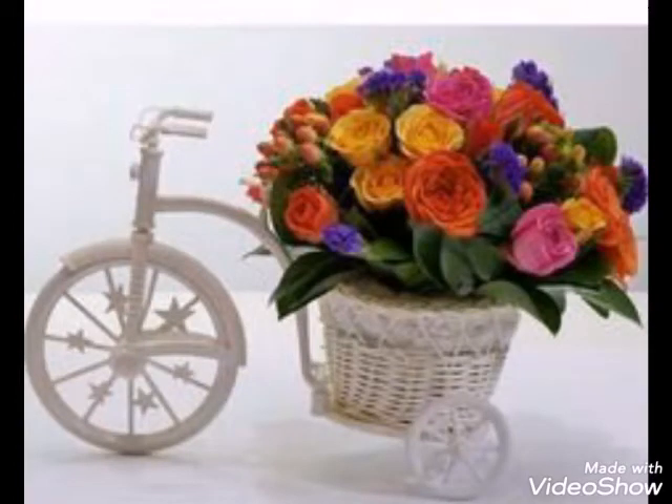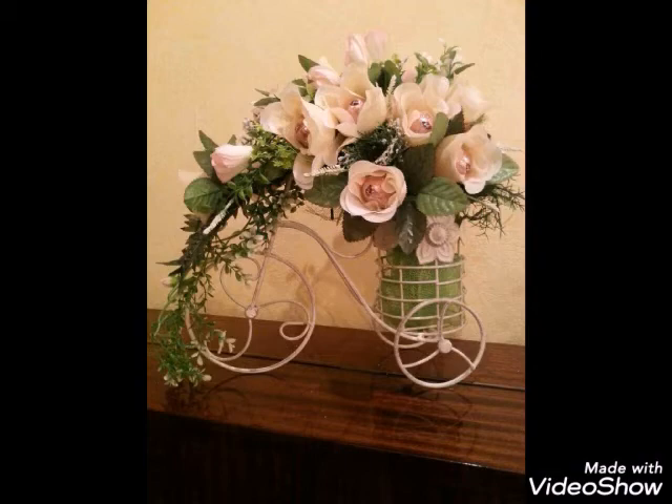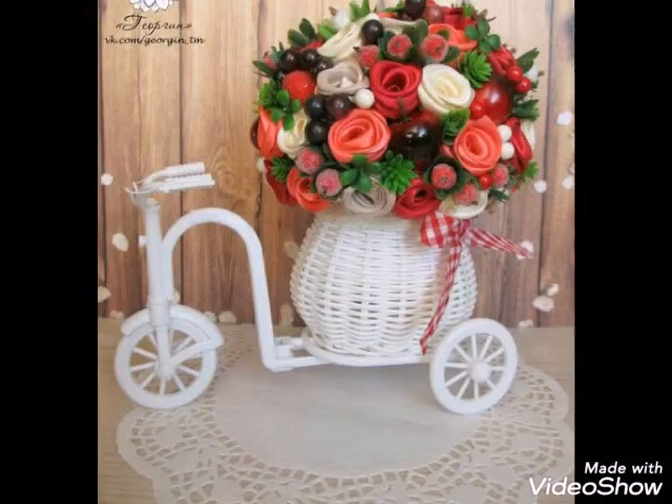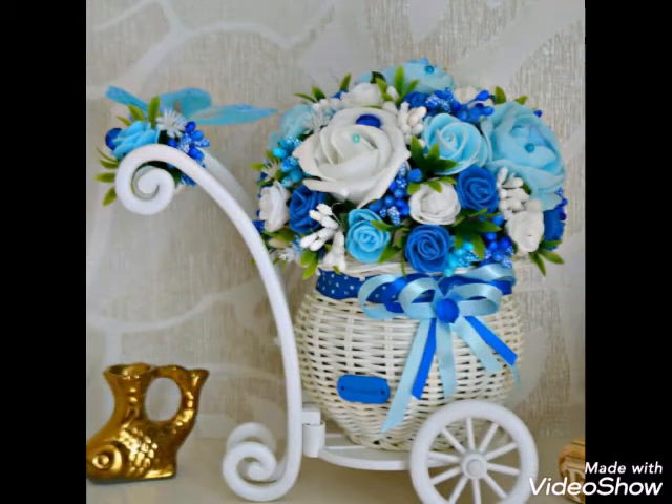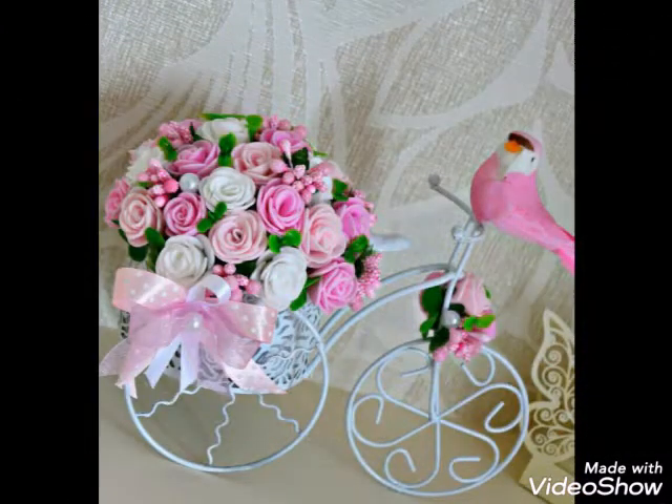Welcome back to my channel Best Home Decoration. Today we have very beautiful and unique wrought iron decoration ideas, which are very beautiful and stylish, including very beautiful flowers and decoration.